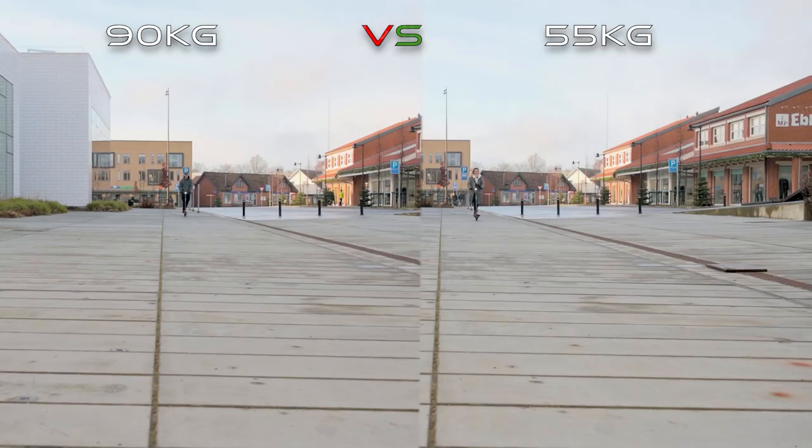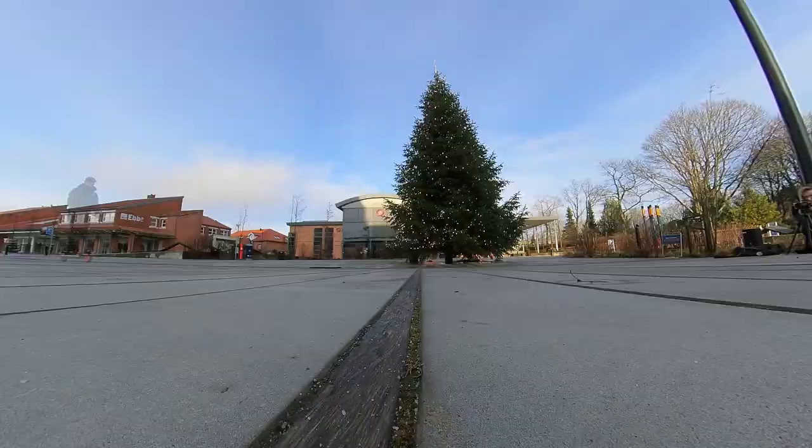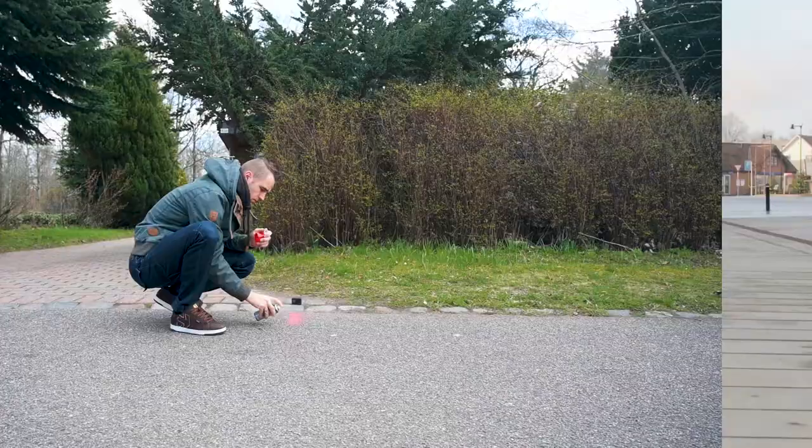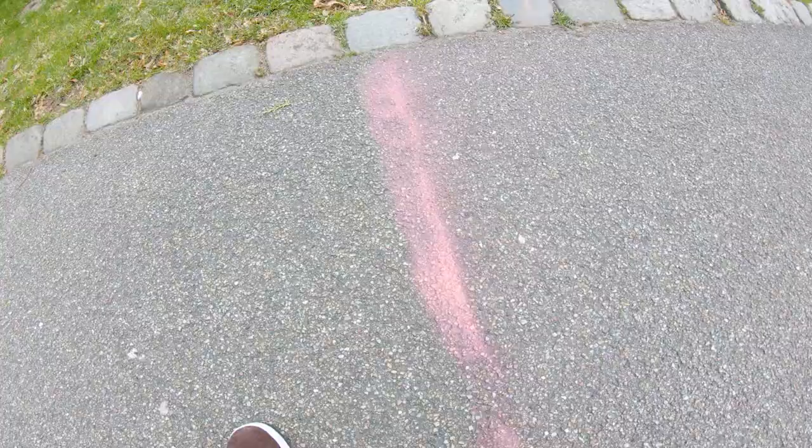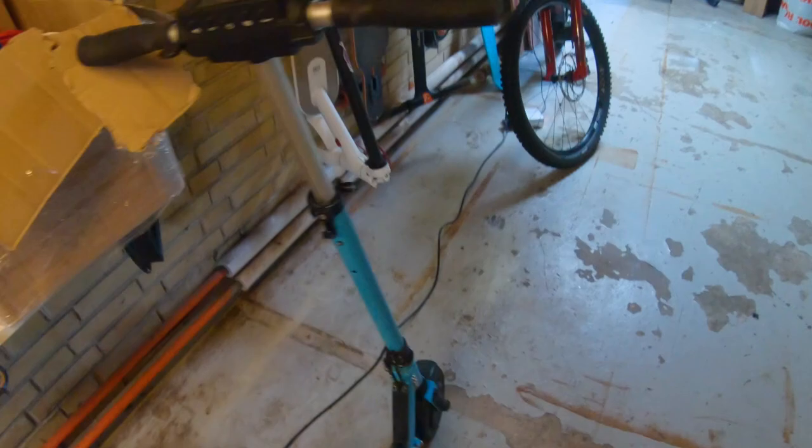She will take the Kugu S1, which was the leader in the drag races of these city scooters, and I will take this double-motor M365 — maybe this time I can get some payback. We made ourselves a little start line and a little finish line, made sure our scooters are fully charged, and we were ready to go.